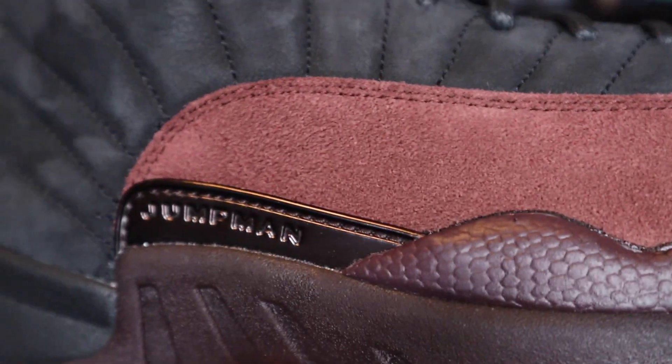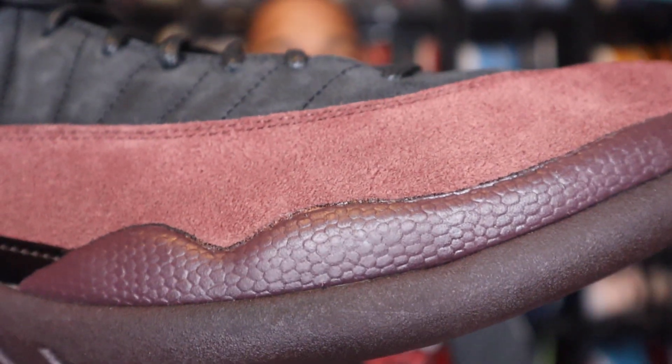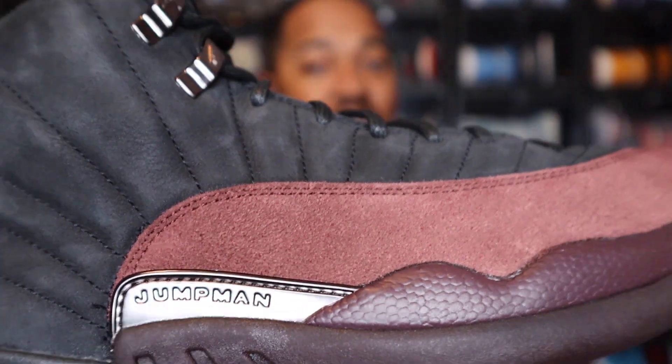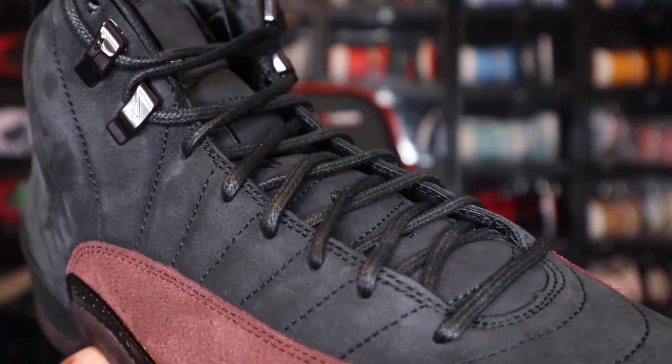Moving up to the midsole and the mud guard — the mud guard is a pre-worn suede. It is a suede on the mud guard there in that burgundy crush colorway. It honestly feels pretty good, it's pretty soft, I do like the feeling it gives off. And going up to the actual upper portion of the shoe, the all-black upper is nubuck. So you do have a mixture of suede and nubuck on here.